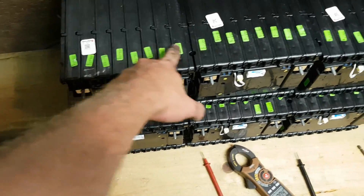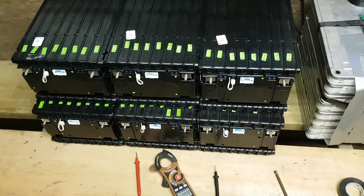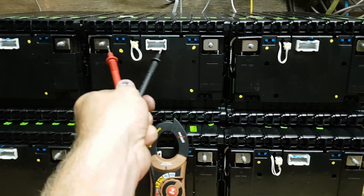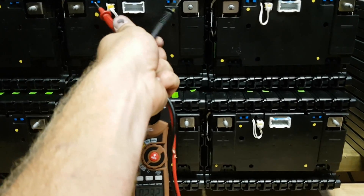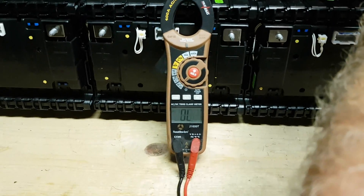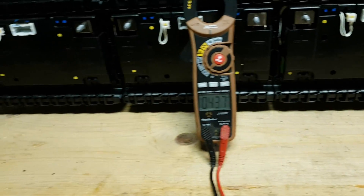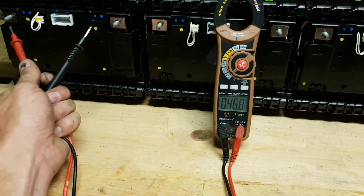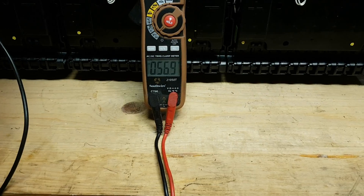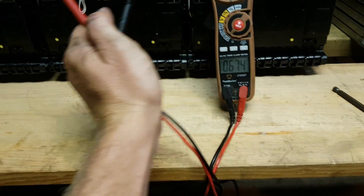I'm hoping that it is 16S, because if this is 16S, it just pairs with my system perfectly and it'll have six strands of 16S. So we're going to test right now. We're sitting at 56.7 volts — they're all sitting at that. And that's the pack with the fire damage — it's showing the exact same voltage, so I don't think it got damaged. Reading about 6.8 volts per cell. The meter takes a little bit to zero in.